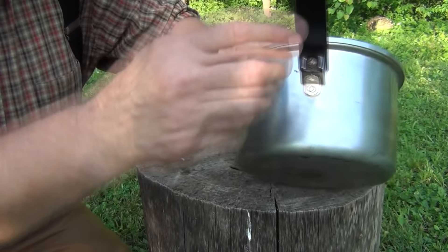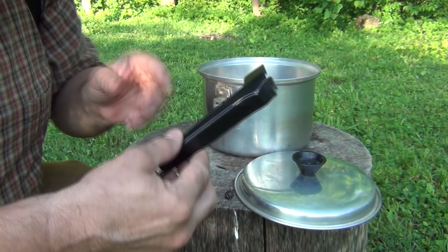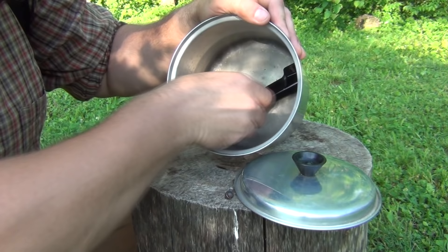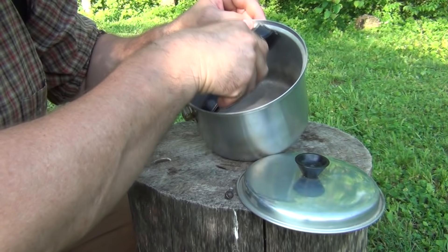Also notice that it has a screw-on handle here — just a flat head screw — so we're going to remove that. We remove that screw and then we look at the handle and see if it fits inside. And yes, it does. Now if this handle did not fit, we would cut it down some to make sure that it would fit inside of the pan, because that makes it much easier to carry.